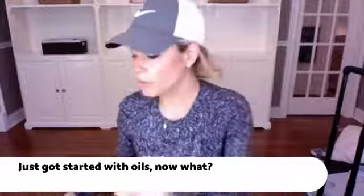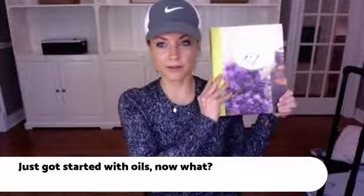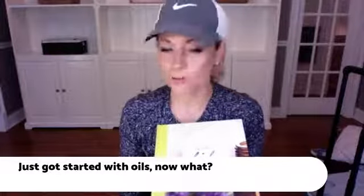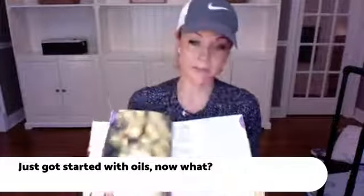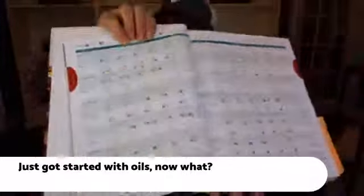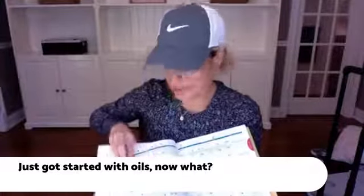The other thing you've heard us talk about over and over again is the Essential Life Book. It is a non-negotiable — it is a must for all oil users because it has everything you need. You can get this on Amazon or oillife.com. It has quick references, so if you're having a health ailment — for example, a cough — it tells you the top five oils you need and exactly how to use them.